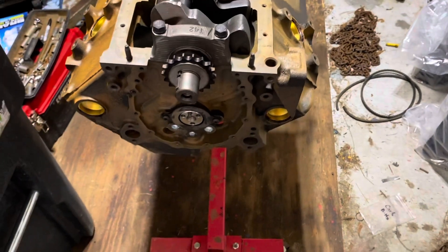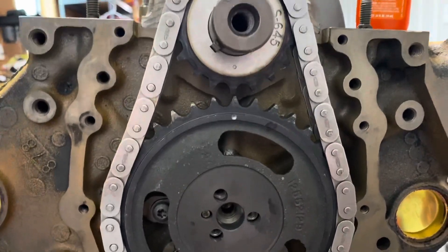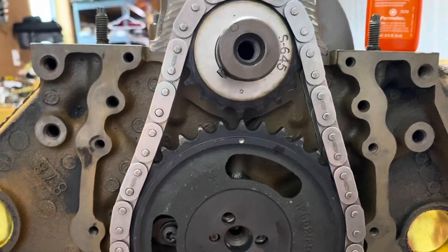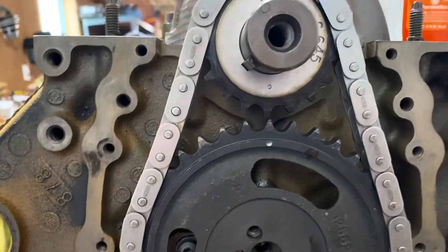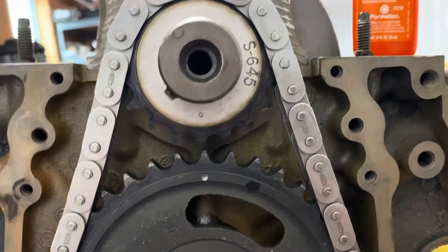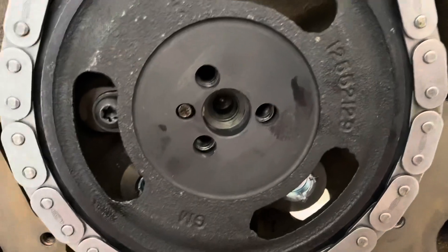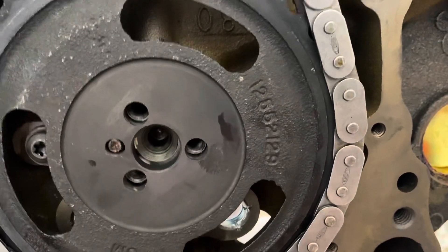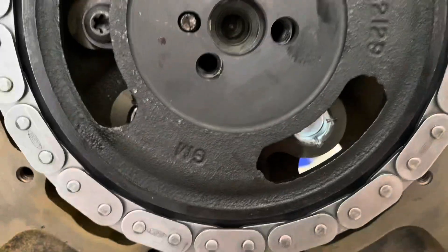I'm now putting the timing chain on — also called the timing set. It comes with the crank gear, the cam gear, and the chain. The part number is 3202SA. Interestingly, the cam gear says General Motors on it with GM part number 12512552129. This is a Melling set that came in a Melling kit but with the GM part number on the cam gear.